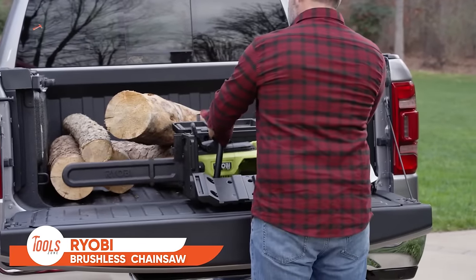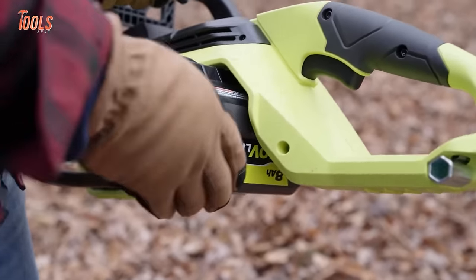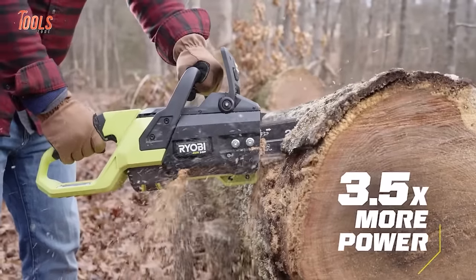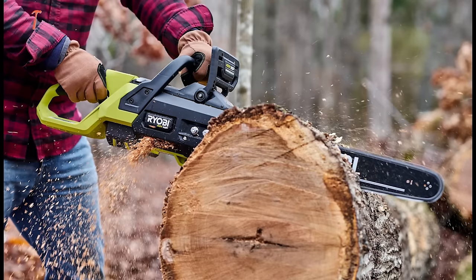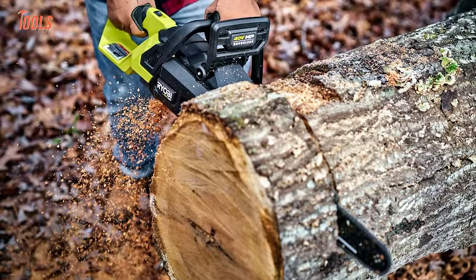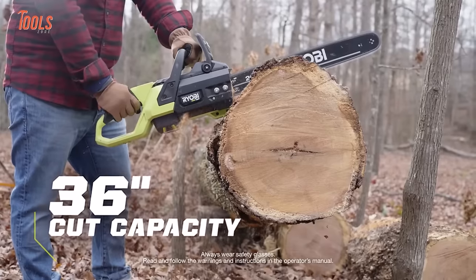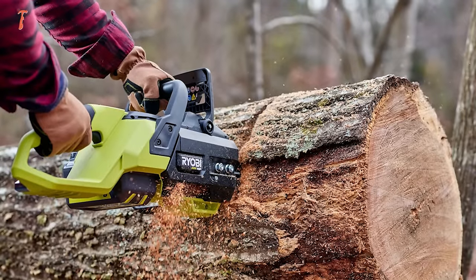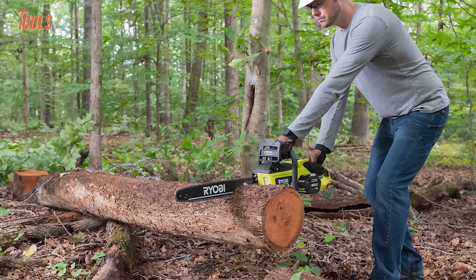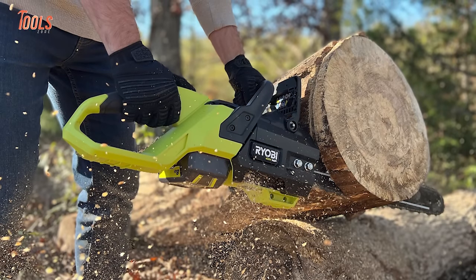Want to change the traditional way of cutting tasks? Meet the Ryobi 40 VHP brushless 20-inch chainsaw. Harnessing the 40-volt HP technology, this chainsaw delivers more power than a 50cc gas counterpart, ensuring over 100 cuts per charge with its premium full complement chain. The brushless motor, advanced electronics, and high-performance lithium technology blend seamlessly to provide increased power, extended runtime, faster cutting, and enhanced durability. Featuring a 20-inch bar and chain for cuts up to 36 inches, it excels in felling, bucking, and limbing tasks. With an automatic oiler, mechanical chain break for kickback protection, and tool-free chain tensioning, this chainsaw combines convenience with top-tier performance.